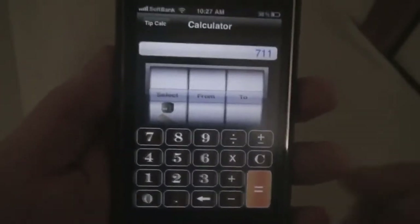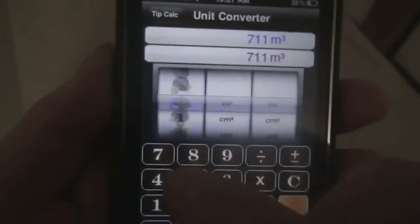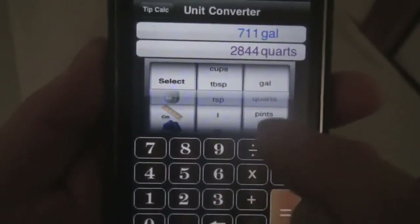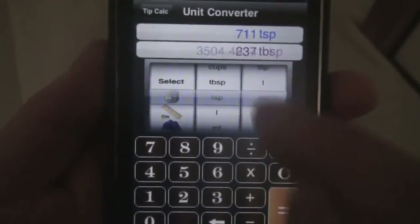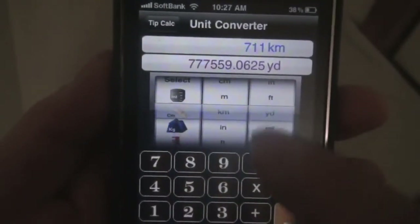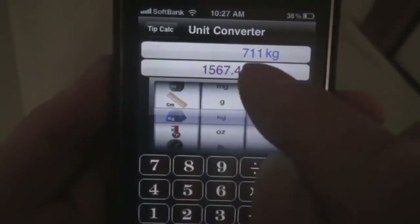Now we can select the type of conversion from this wheel here. The first one is for cooking measurements — from gallons to quart, so very good for people who are into cooking. The next one is for length: kilometers to yard. The next one is for weight: kilograms to pound.